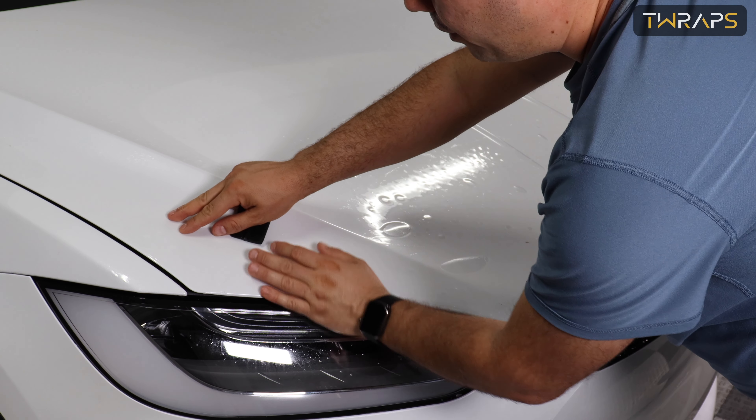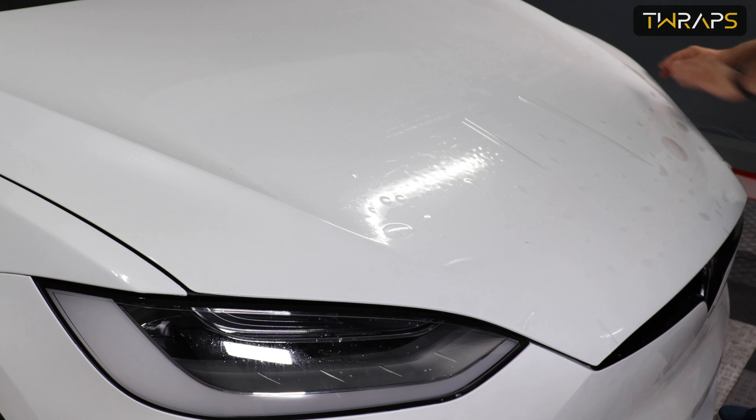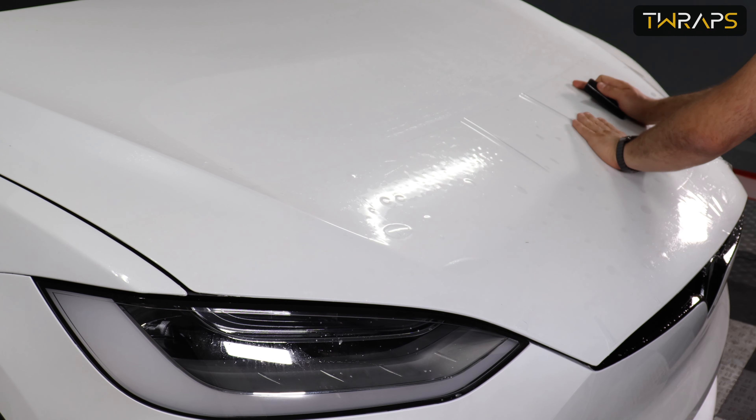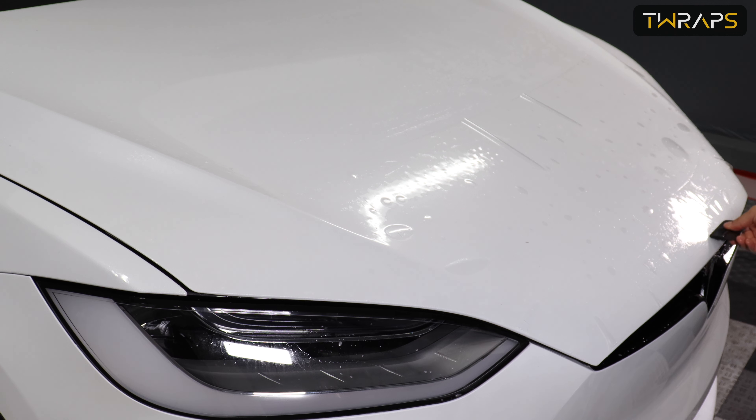Verify alignment here — looks good. Verify alignment on the other side — looks good. Now I'll start removing the water from the middle to each side.